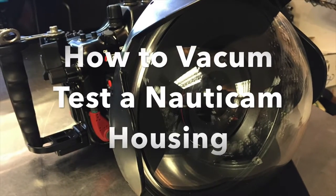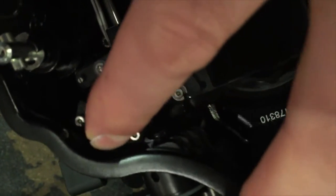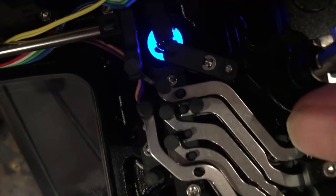I'm going to do a vacuum check on a Nauticam housing — this one happens to be for an A7S. Switch on the circuitry and look for the blue blinking light or a blue solid light.